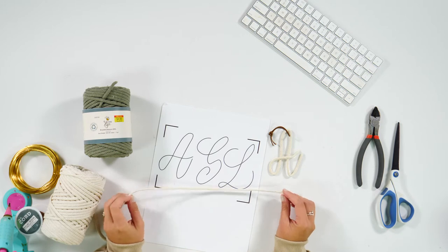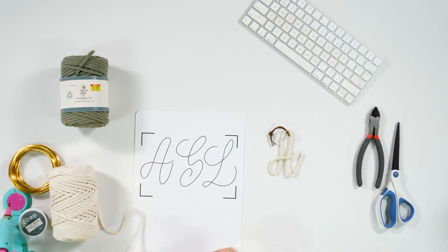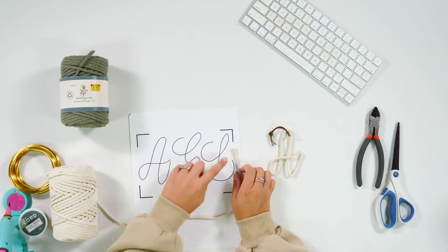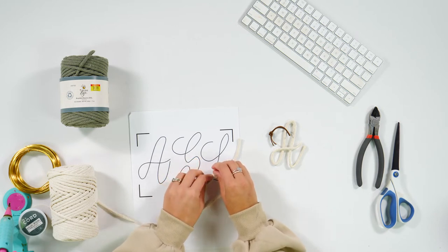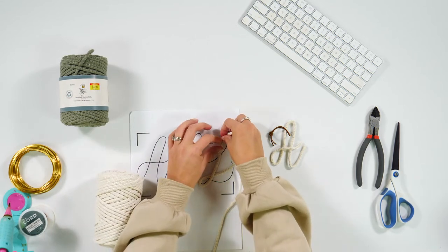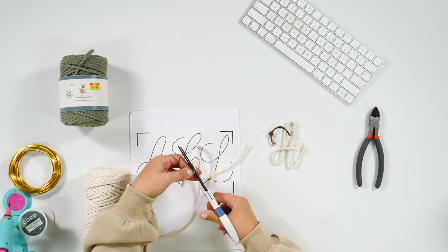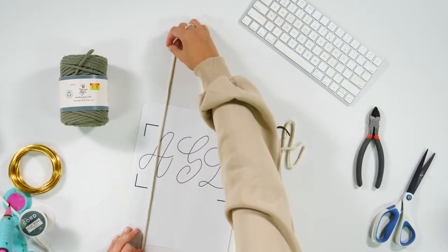Okay, so here's my printout for the print-then-cut — you don't need to cut it, just use it straight from the printer as a template. I have my braided cord and I'm wrapping it around the letter very loosely, starting a little ahead so I have some extra. I'm getting a general idea of how much cord I need so I don't waste it.